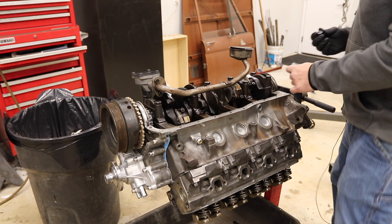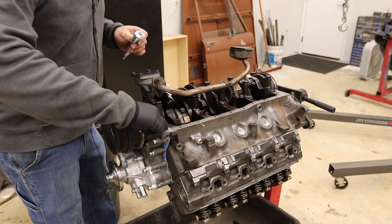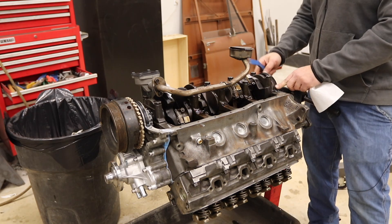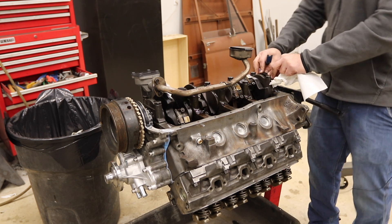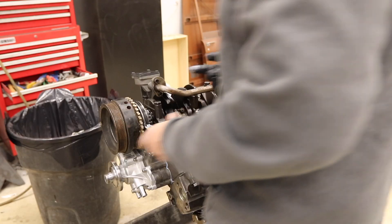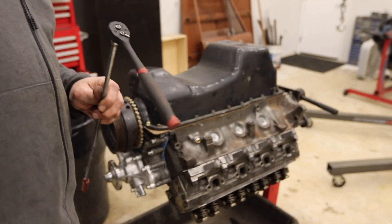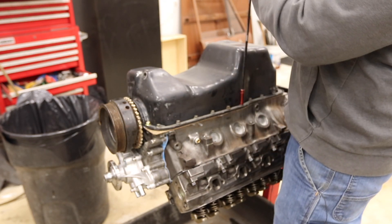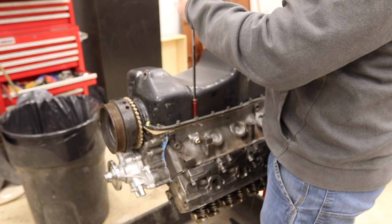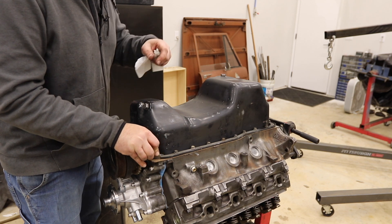Now it's time for the oil pan gasket. I put a little RTV in the corners and where the timing cover meets the block. You've got to kind of work the lip in. I go through a first round just getting it to where it's touching, then slowly work my way up being careful not to overtighten. Torqued to spec, which I think is 15 to 18 foot-pounds.